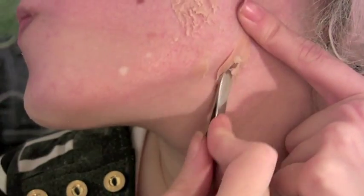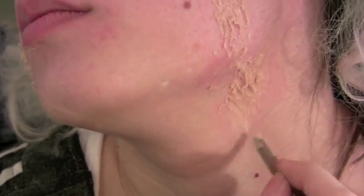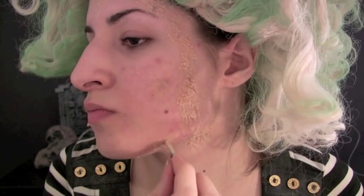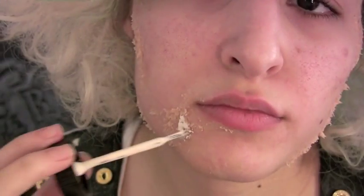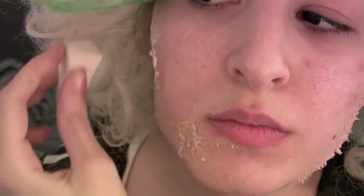Use the back of the tweezer to shape the wax into a thick, splotchy, bumpy texture. To keep the scar wax from going flat and to make it easier to apply makeup over it later, I'm painting on some liquid latex over it. I'm patting over the liquid latex with a sponge to absorb the excess product. This also helps to create more texture in the skin.